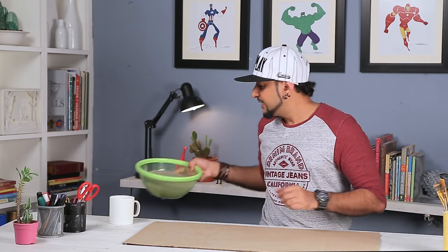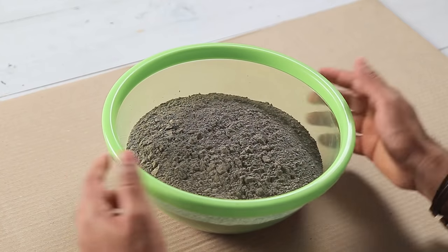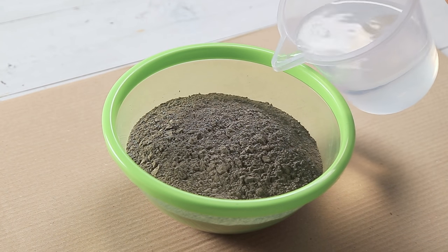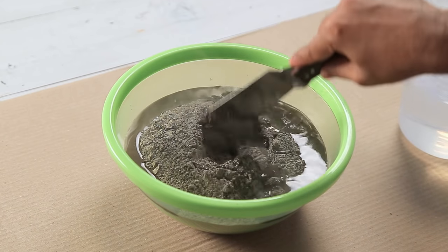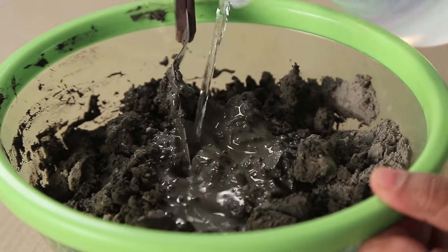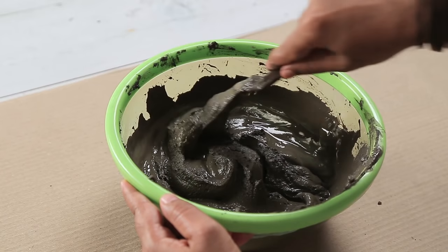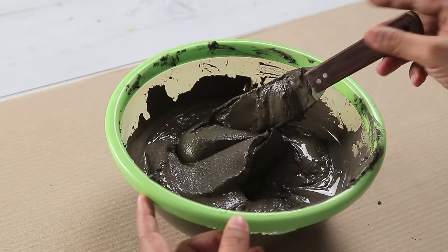I have cement here, which I haven't used in a while, so I'm very happy and excited. Now this is your regular cement — you can get it at any hardware store. We'll take some water and add it in. Keep adding a little water at a time and keep mixing. We don't want any lumps, so make sure you mix it well. When you have this porridge or peanut butter-like consistency, then you can stop.